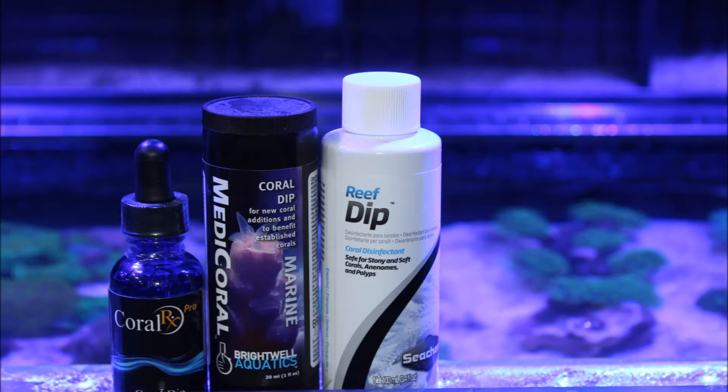There are a range of different coral dip products out on the market. In this video we've used CoralRx — it's our personal choice we use in the store, simply because we've tried and tested it on all types of different corals: SPS, LPS, Softies, Nems, Polyps, and everything seems to do really really well under it. And it kills all the pests that you can visibly see.